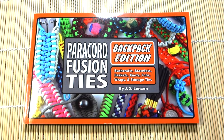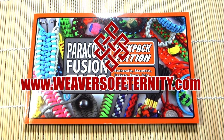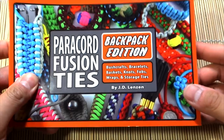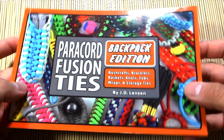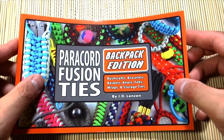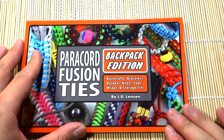Hey, what's going on guys, Tim here again, got another video for you today doing something a little different. We're doing another paracord-related product review. Today we're looking at Paracord Fusion Ties: Backpack Edition by JD Lenzen — 'Tying It All Together.' I'm sure a lot of you already know who he is.